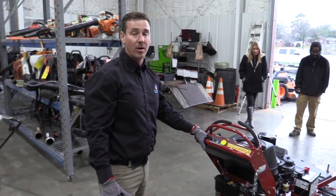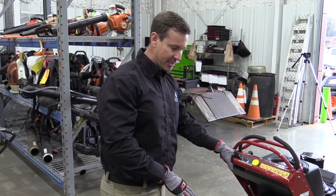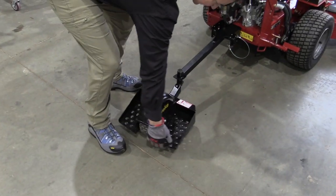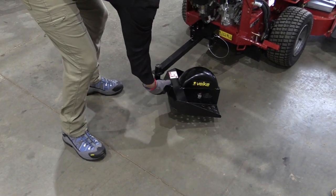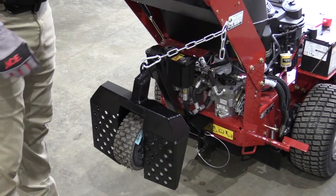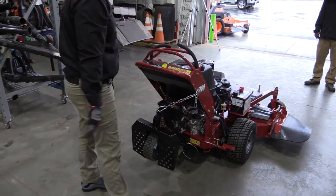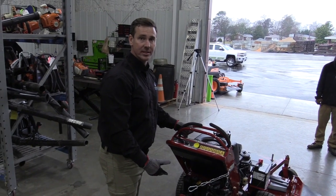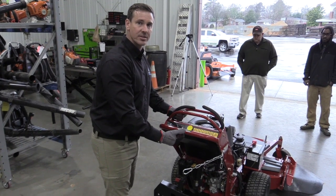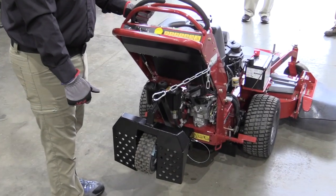Anytime you're mowing on a very soft lawn or on a hillside where standing on the Velkie is not safe, you want to pull the Velkie up. The way you do that is turn the Velkie sideways, lift from the bottom, and clip it to the clip — now you're ready to mow and walk behind the unit. When loading or unloading the truck, make sure the Velkie is in the raised position so that when you're backing off the truck, it doesn't flip underneath the mower and damage the machine.